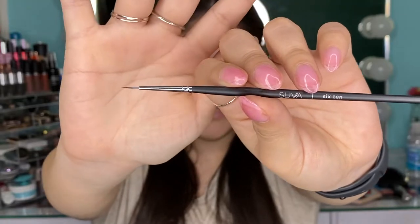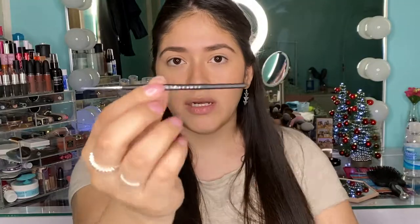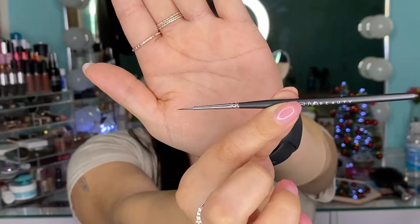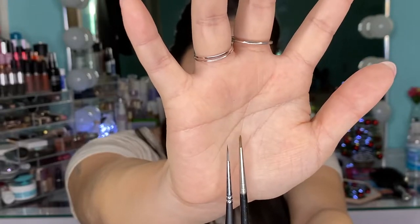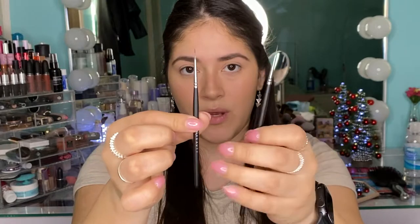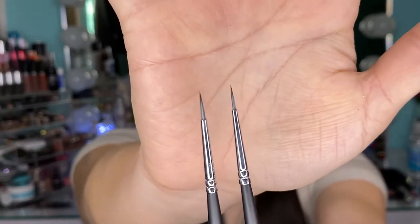This is the 610 brush — it's a super fine liner. The tip is super thin and I love it. It's pretty dense; maybe when it gets wet it'll be more flexible. Let me compare it to my MAC 210 brush. The palette brush doesn't have a name, they're just called their fine liners. Comparing the MAC 210, the palette brush, and the 610 brush, I believe the one in the palette is just a little bit thicker and a little longer. I'll be using all three brushes to see if there's a difference.